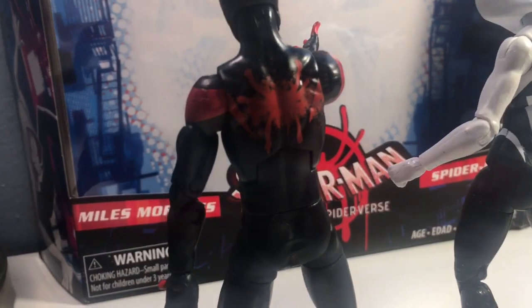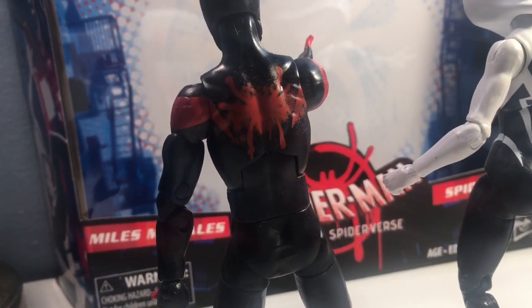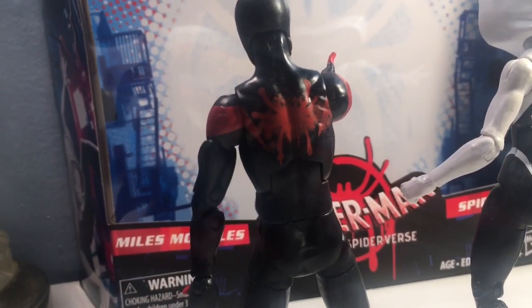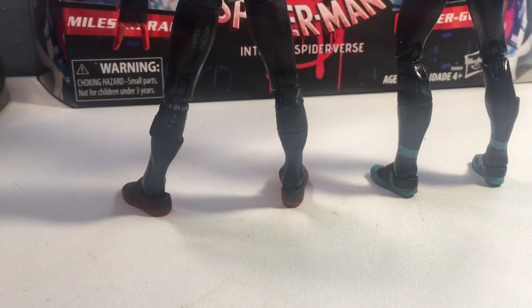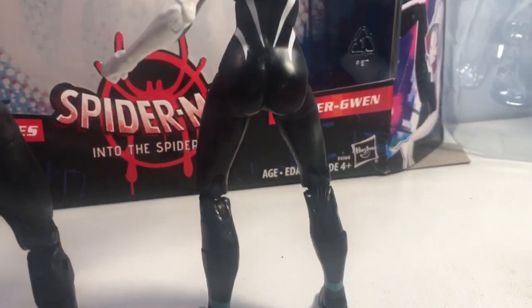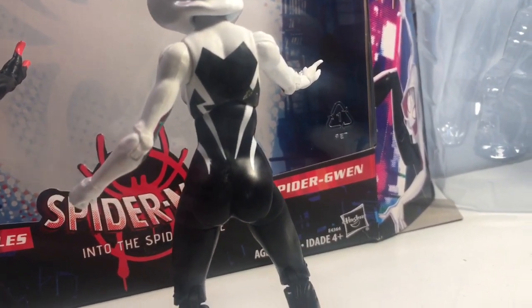With the back of Miles here, you can see it's pretty spot on of how he made his outfit. It shows you in the movie exactly what he did to make his outfit, so that's pretty spot on. It looks cool. Knee joints look okay. And then we move on to Gwen — pretty much the same thing. It's pretty accurate to the comic book version of the character, and honestly her movie version too.